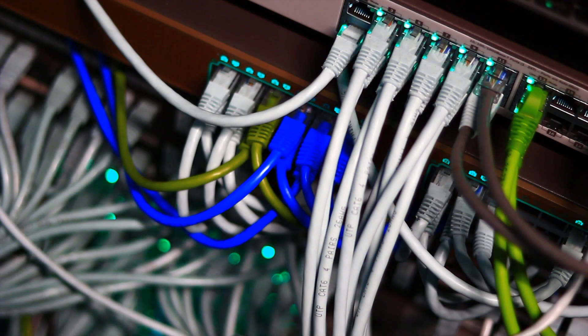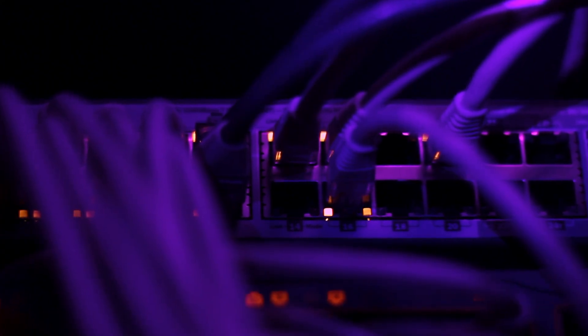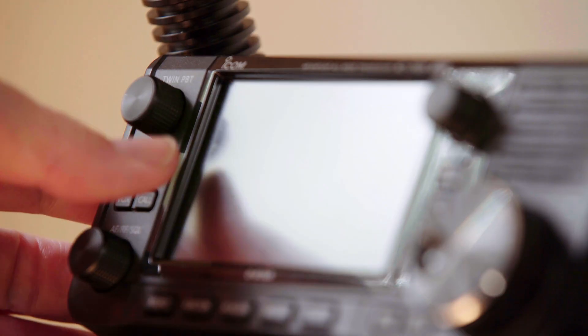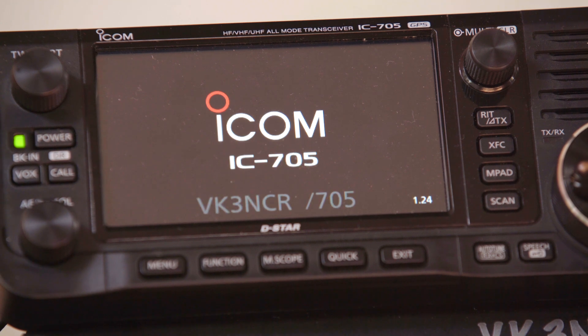Digital radio relies on internet connected servers as well as international routing and switching. It's a truly global network. All this routing and switching takes time, so the way you operate and the gaps you leave between overs are critical to a successful contact.